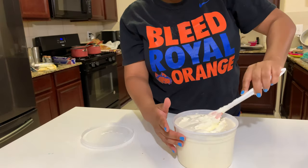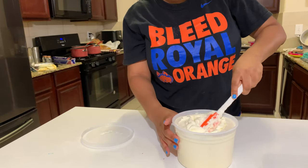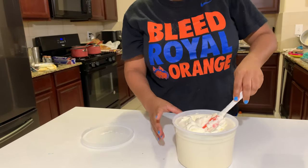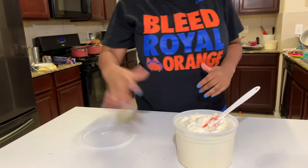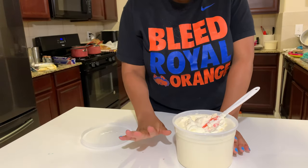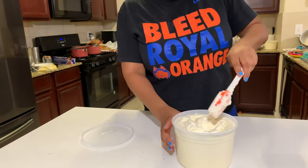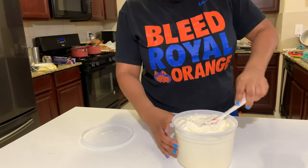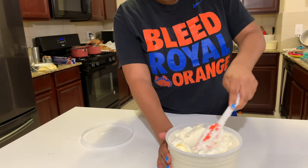Now if for some reason you do find that it still has bubbles in it — maybe because you didn't pound it down well enough — just pop it back into the mixer on the lowest setting and let it whip up for a little bit. That'll knock out those extra air bubbles. But as you can see here, we are pretty good to go.